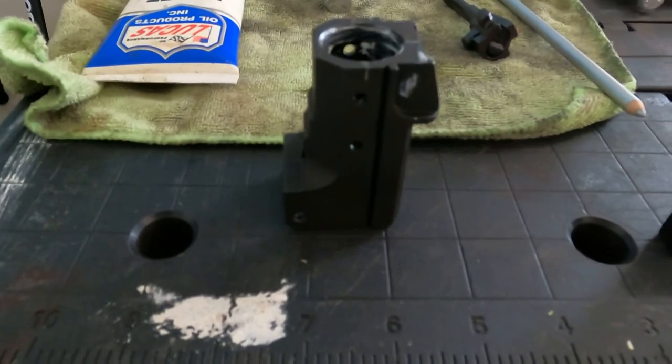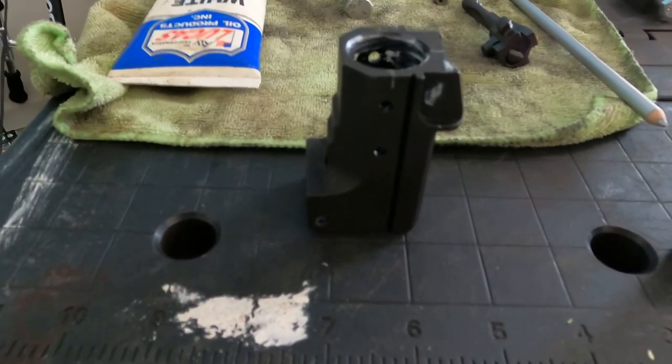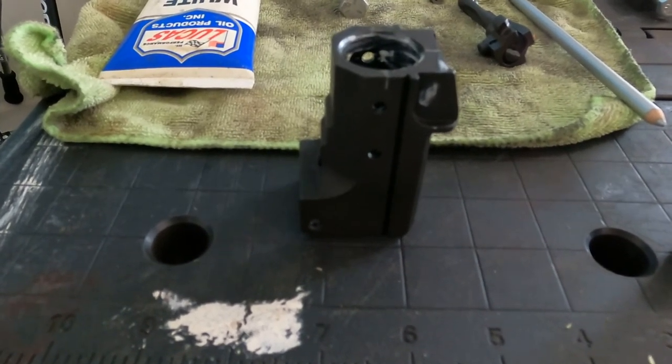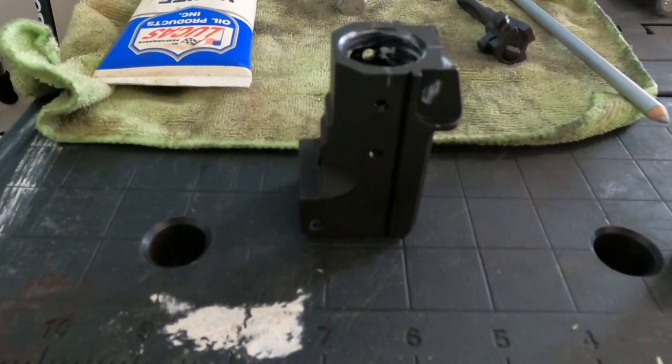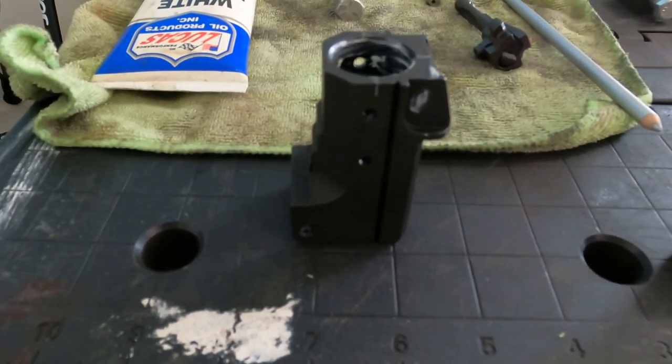Hey guys, welcome back to 2C Bits. Today I'm going to show you how to press a barrel into the trunnion. This kit I got is specifically from Arms of America — it's brand new. Every other one I've done has been used, but this is the virgin kit.